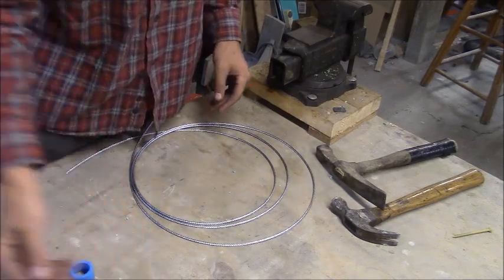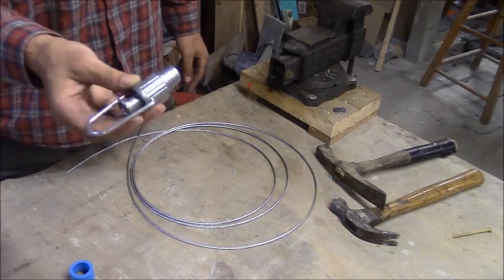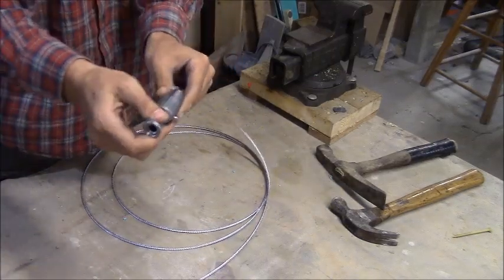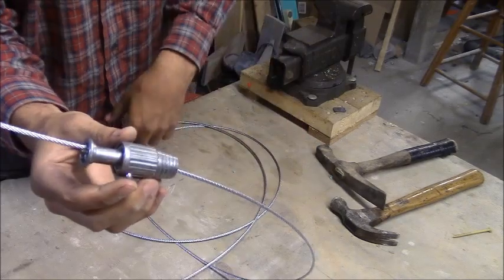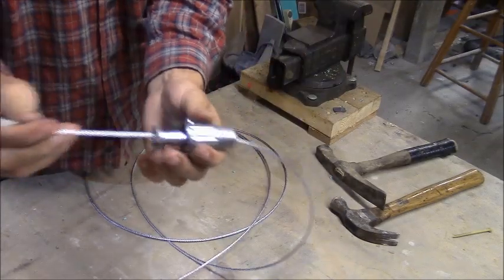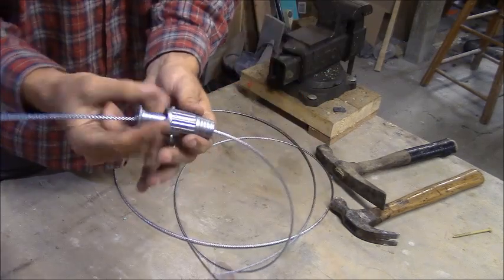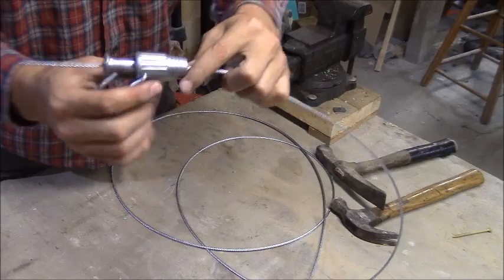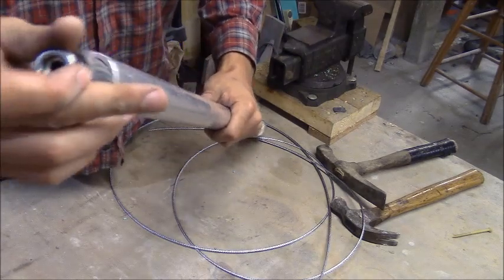The last thing I have is this clothesline tightener — that's what they're called. If you pull this and insert your cabling into the front, it comes out the back, and when you let go it holds pretty tight. You can pull on it and it's not going anywhere. When you pull on this side it keeps tightening, but again you can't pull it back until you release the stopper.